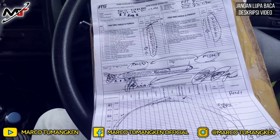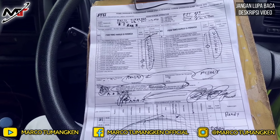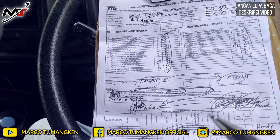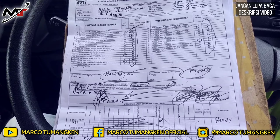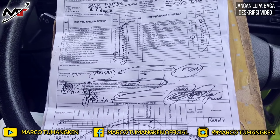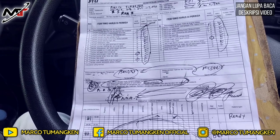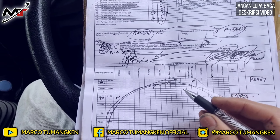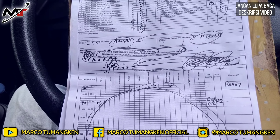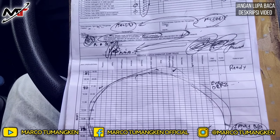Saya kira sampai di sini saja. Mohon maaf karena pengalaman saya hanya seperti ini. Mungkin teman-teman lain punya pengalaman berbeda dalam mengisi Form P2H — bisa kalian sertakan di kolom komentar. Mari berkomentar yang positif, yang bisa membangun dan membantu orang lain.